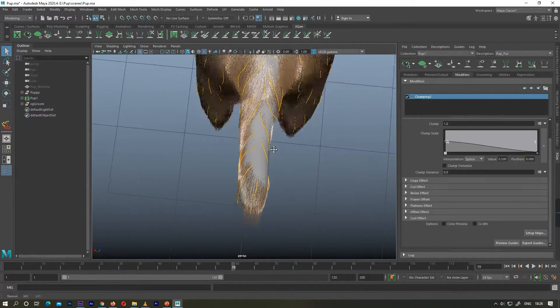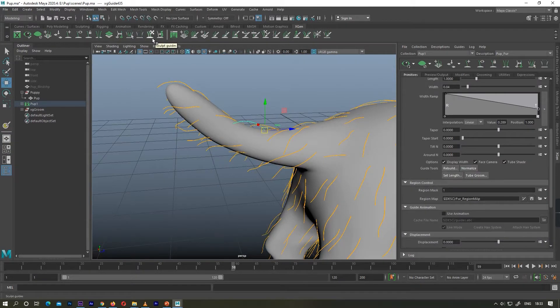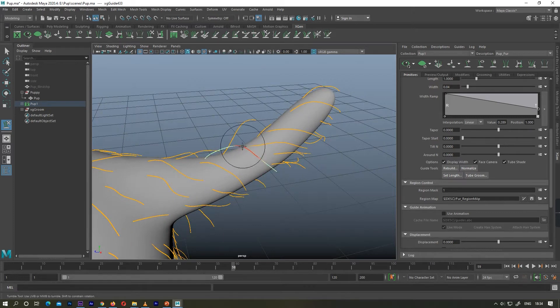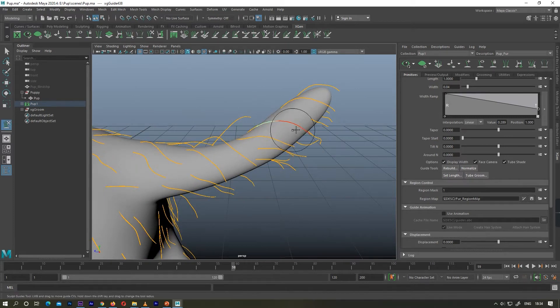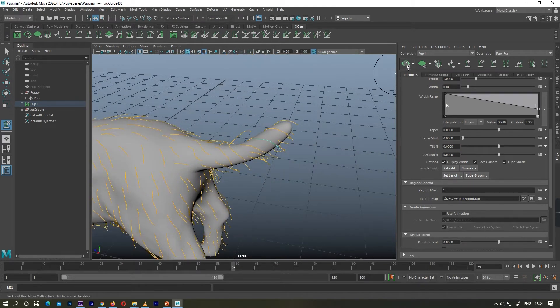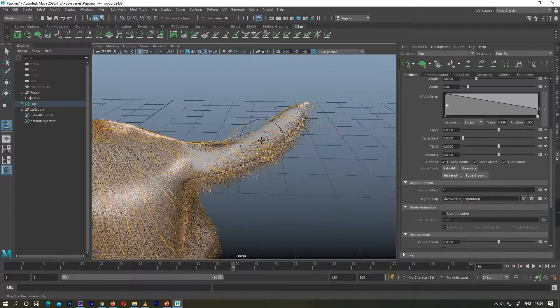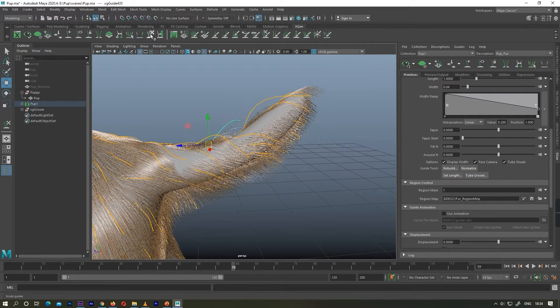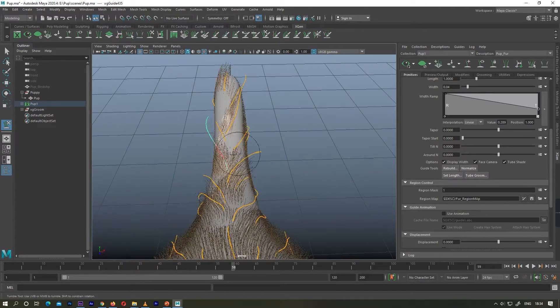There is a problem in the tail area — my hairs are not covering the tail part. I'm going to tweak it by brushing the guides, and I may also have to add some more guides to cover the tail part.